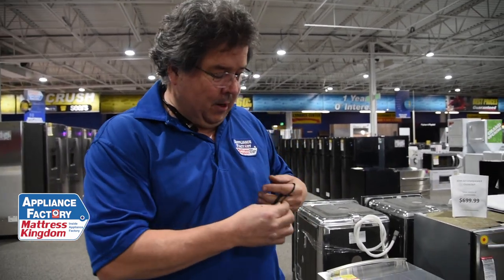I do my dishes by hand and I pretty much ruined my own dishwasher because I never used it. What I mean by that is the pump will still turn on, the motor will still turn on, but it's going to probably leak. And I'll show you why.